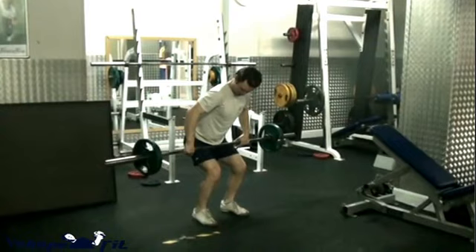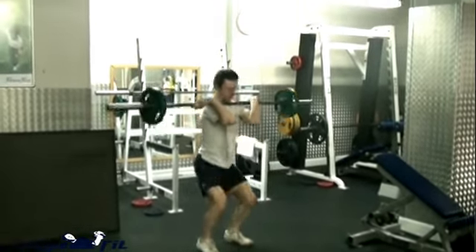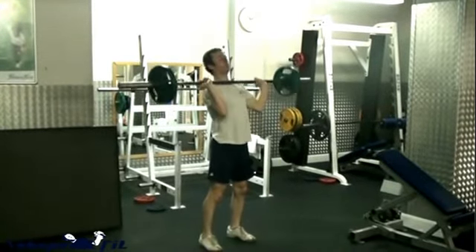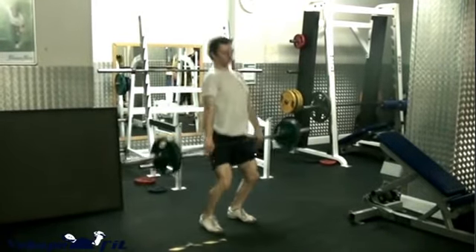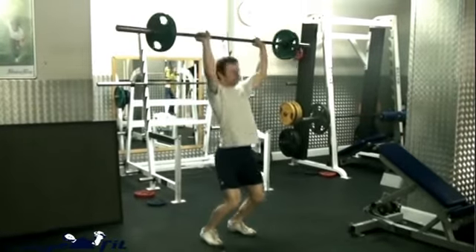I start with the bar just above the knee level using a hook grip. Use chalk so you don't need to worry about the grip when receiving the bar. Make a point of going into a parallel squat — the lower the better — as long as you can keep the natural curve of your lumbar spine.